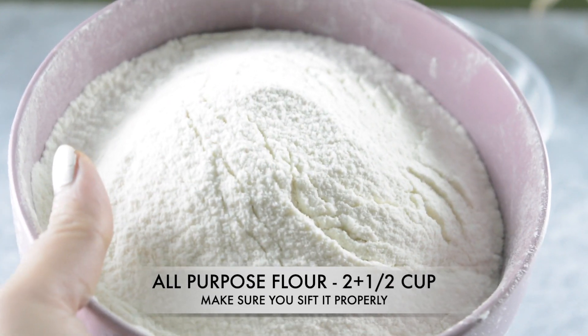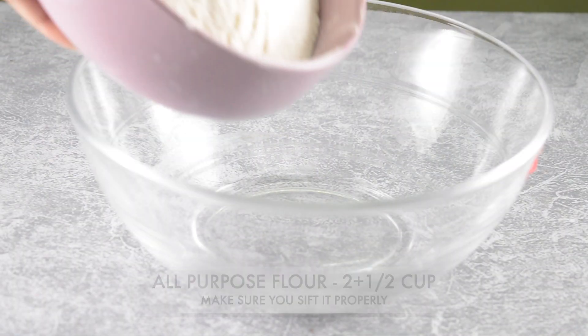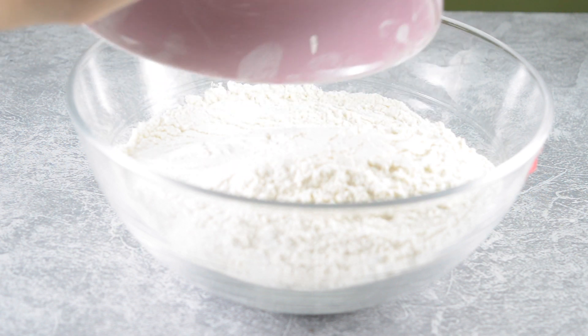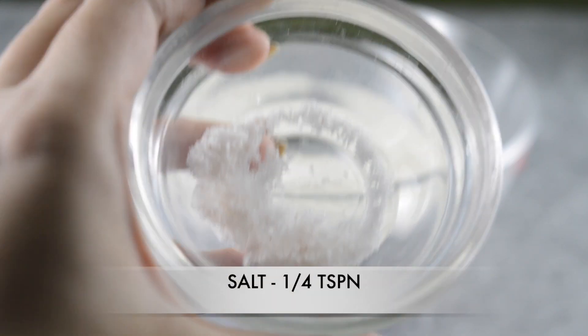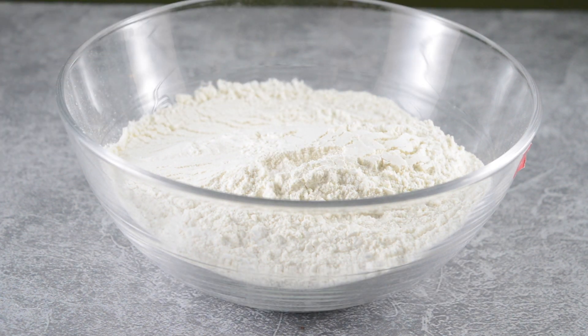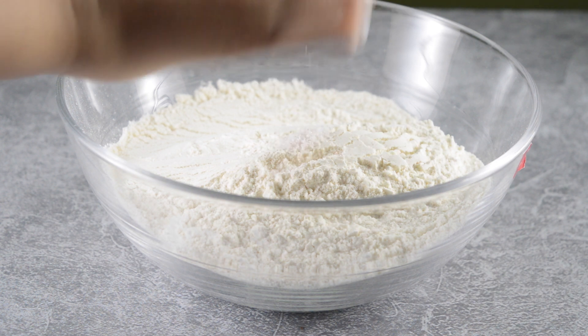So let's begin. First we need all-purpose flour, which is maida, 2.5 cups. Make sure that you don't forget to use any dry ingredients. Then it's time to add salt, 1/4 teaspoon, and you can skip it also if you use salted butter.